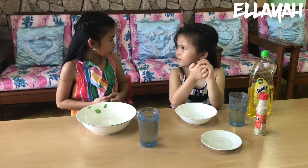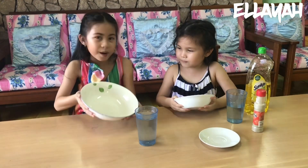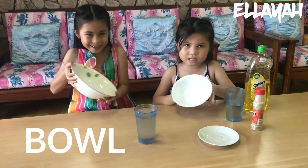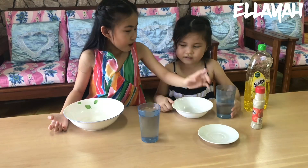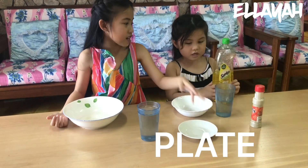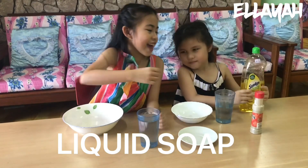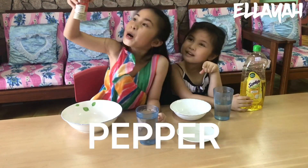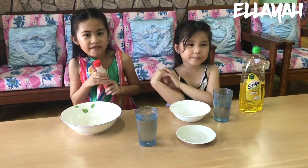So we're going to make an experiment. We're going to tell you all about the materials. Materials are: a bowl, water, a plate to put the liquid soap, and pepper! The pepper represents all the germs, bacteria, and viruses.